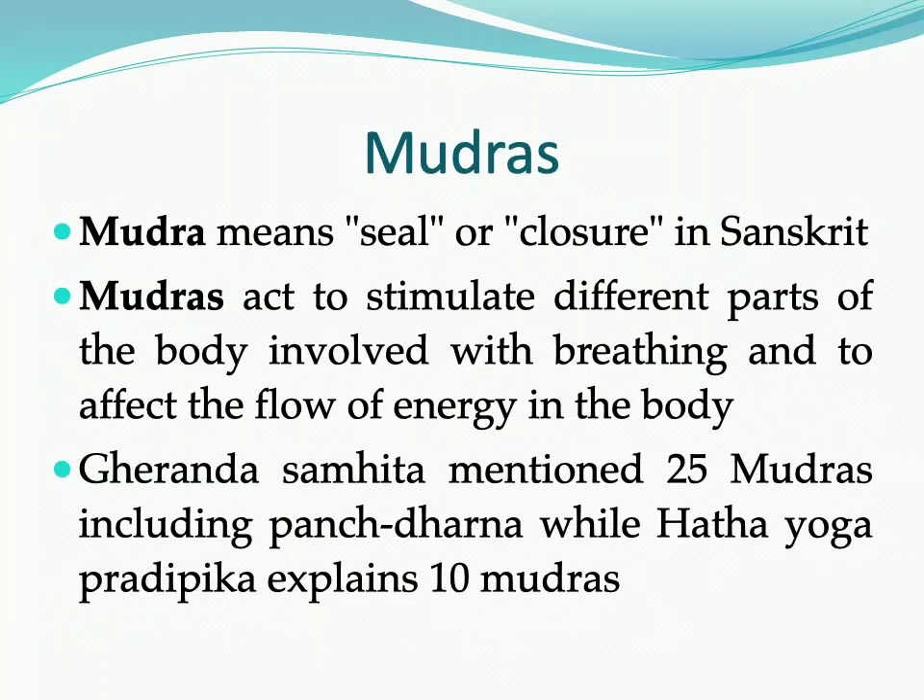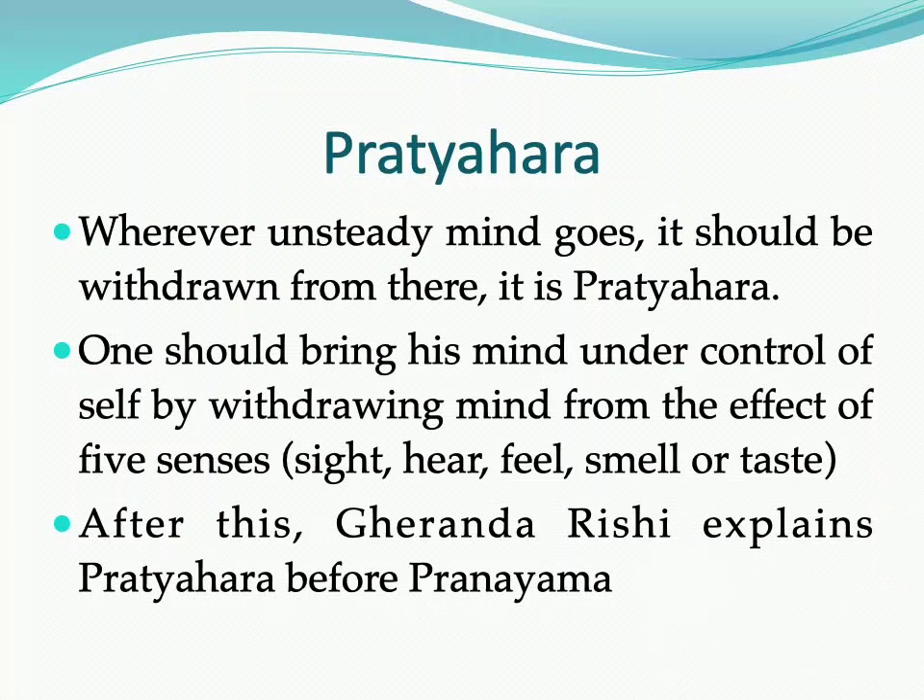Next comes the Mudra topic, where Mudra means seal and closure in Sanskrit. The Mudras explained include: Nabho Mudra, Maha Mudra, Uddiyana, Jalandhara, Moolabandha, Mahabandha, Mahavedha, Khechari, Viparita Karani, Yoni, Vajroli, Shakti Chalini, Tadagi, Manduki, Shambhavi, Bhujangini, Matangi, Kaki, Pashini, Ashwini, along with Pancha Dharana.